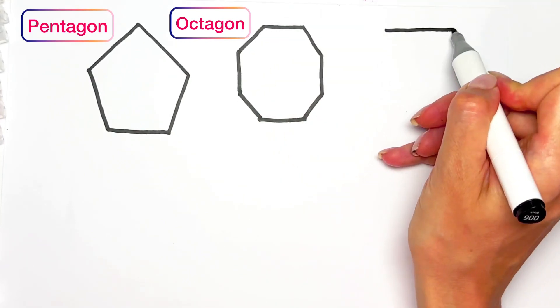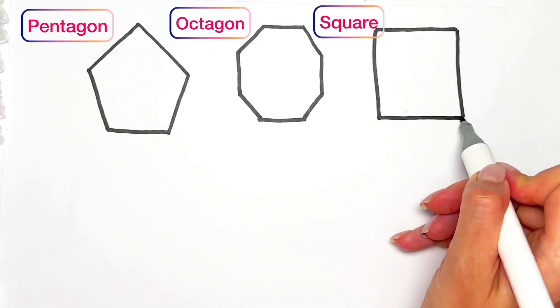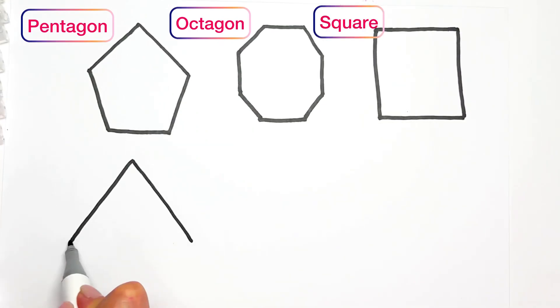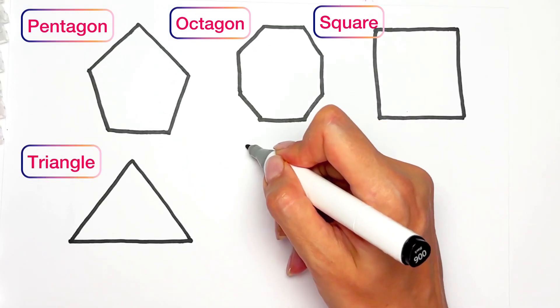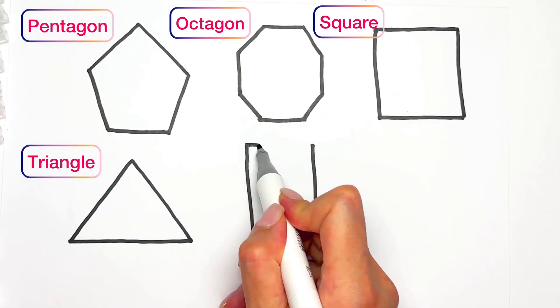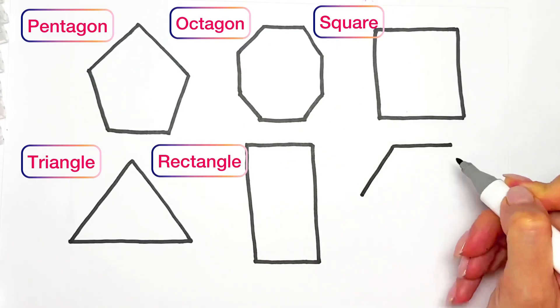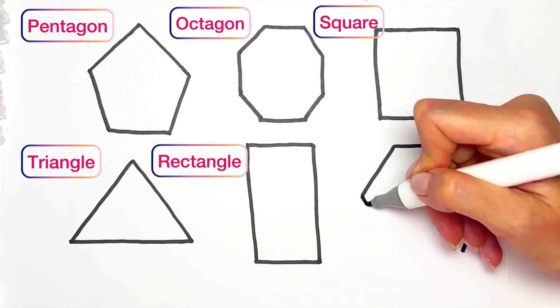Square — square has four angles and same sides. Triangle. Rectangle — rectangle is like a square but it has two long sides and two short sides. Hexagon — hexagon has six angles.